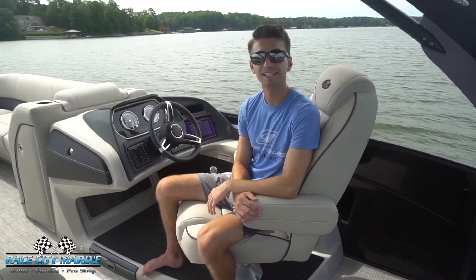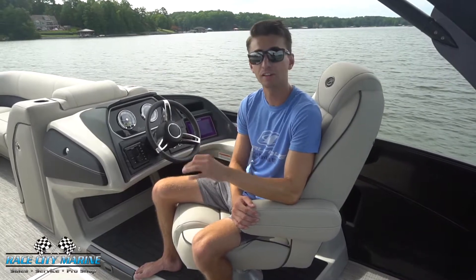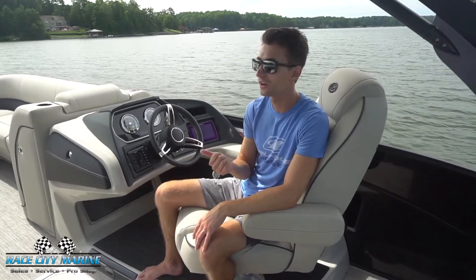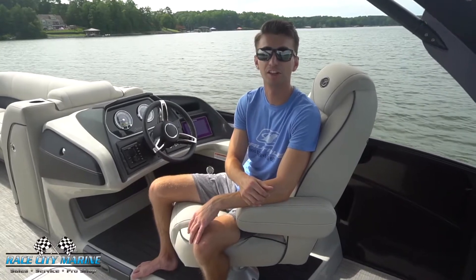Hey guys and welcome to Race City Marine. Today you joined me out on Lake Norman on one of our 2020 Barletta L25 UCs. If you have any questions on this boat or would like to schedule a test drive and get it out on the water for yourself, you can contact us with all of our information down in the description below.